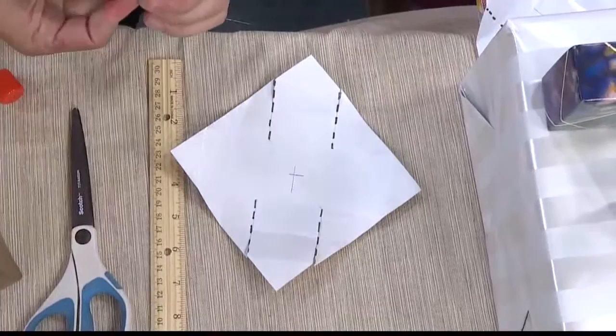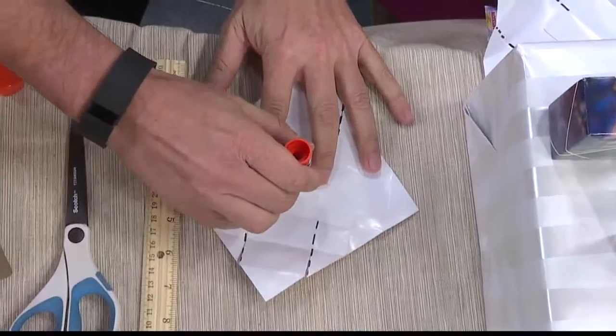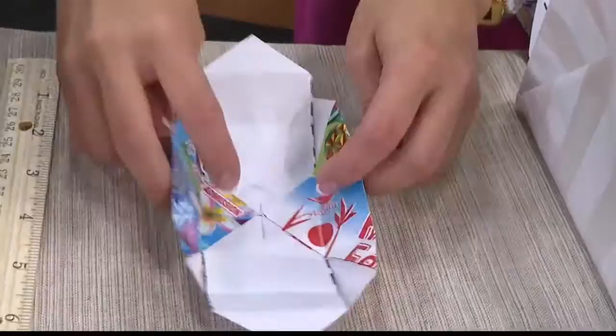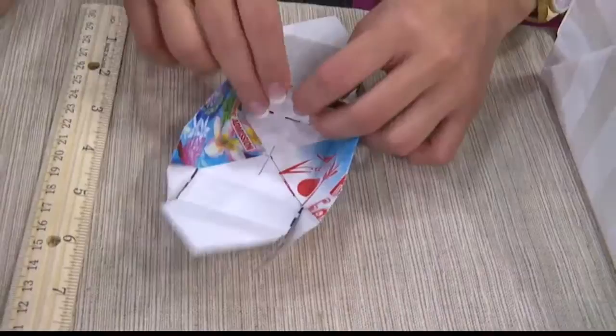The paper we're using is actually a program from the Honolulu Festival this past year. We're going to fold it in like this — the corners go to the center. And what you do with the flaps, they automatically fold in. We're going to bring it over here and lift this corner up.